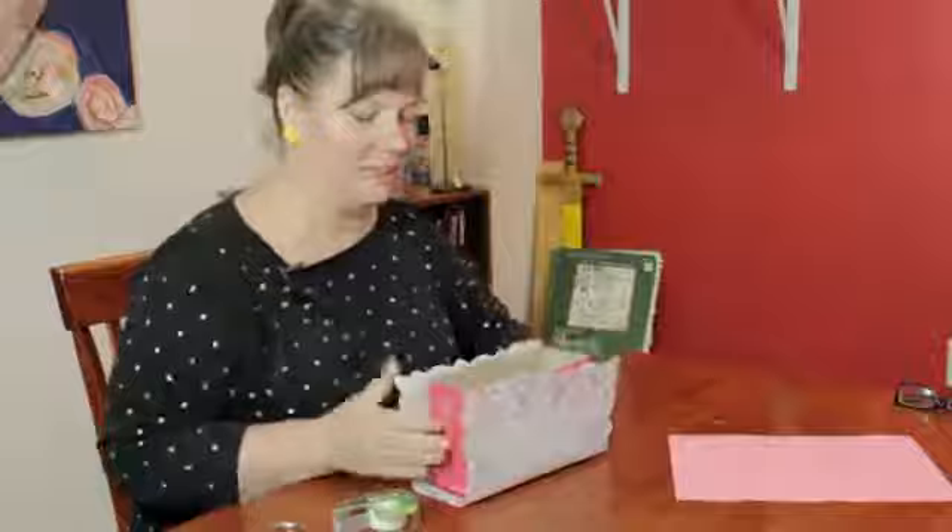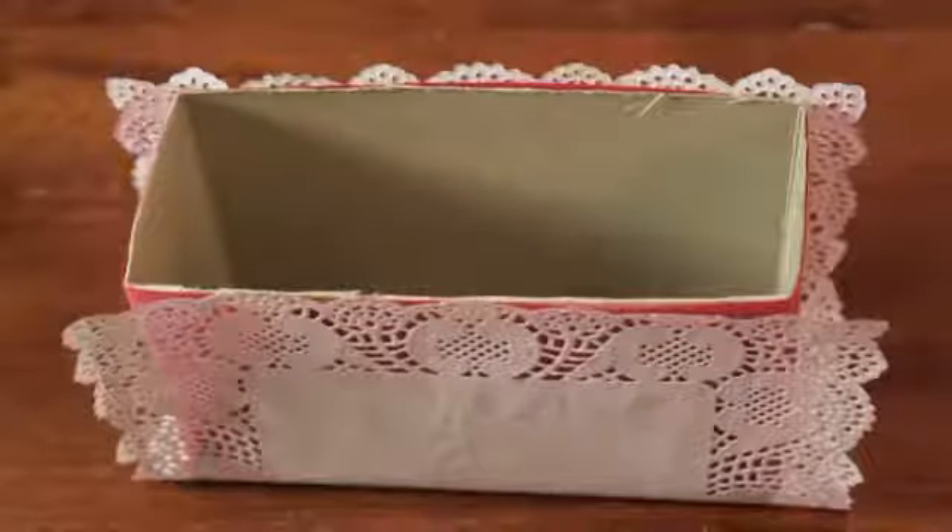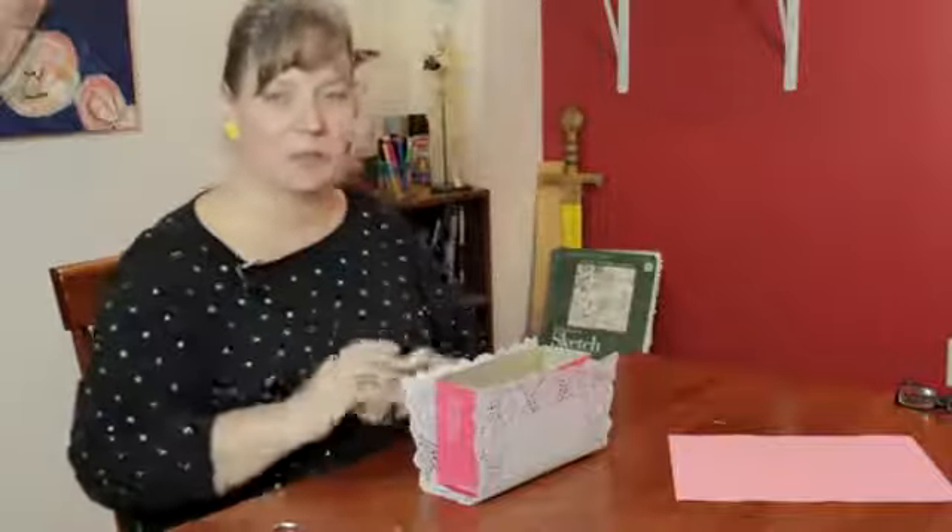And there you have a cute little Valentine's card holder that a child can make. My name is Linda Hutchinson and thank you so much for joining me. Bye-bye.